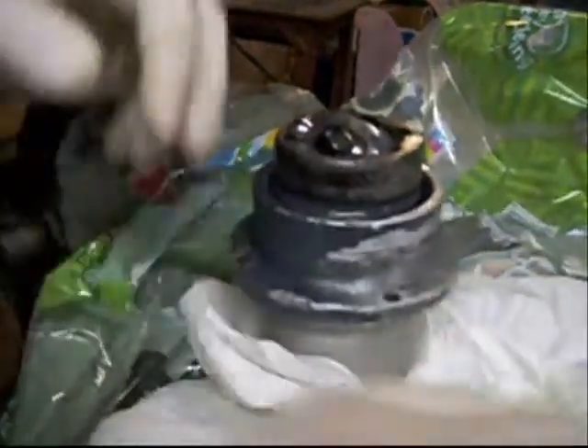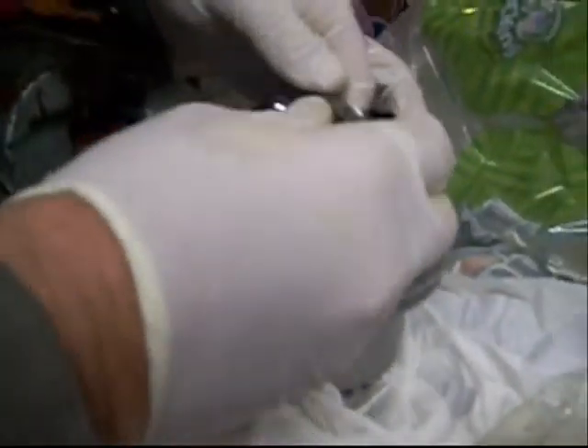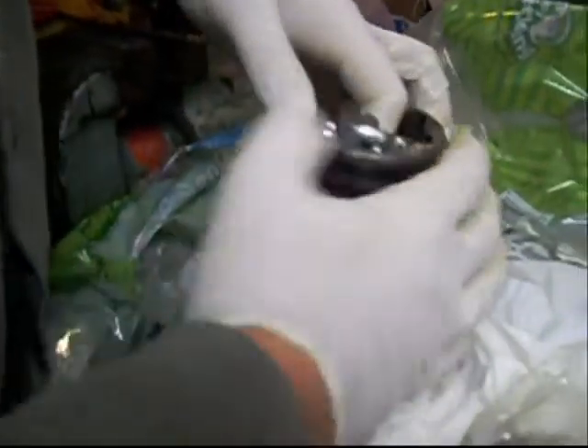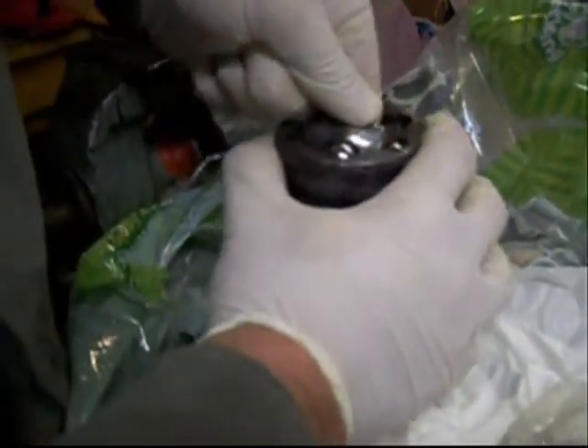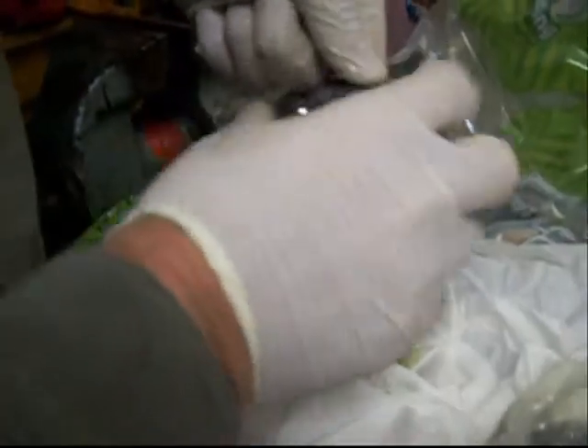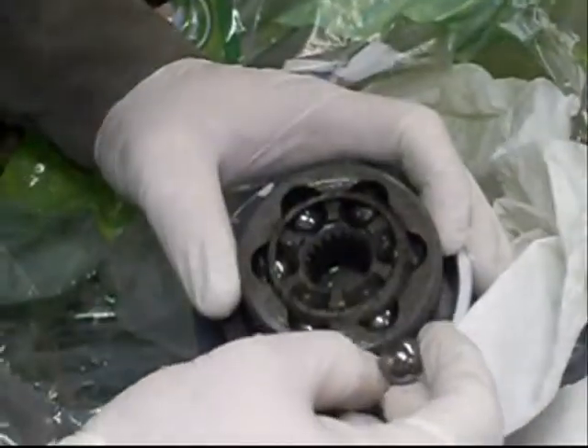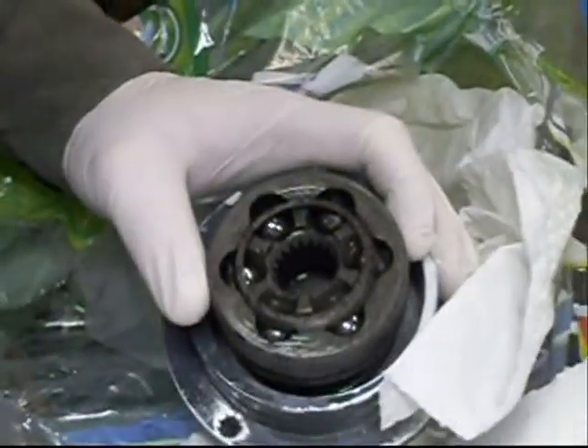Take it out of the bag and put it right back in. Then move to the next one right here. There's a bunch of pitting on it, so that was replaced.